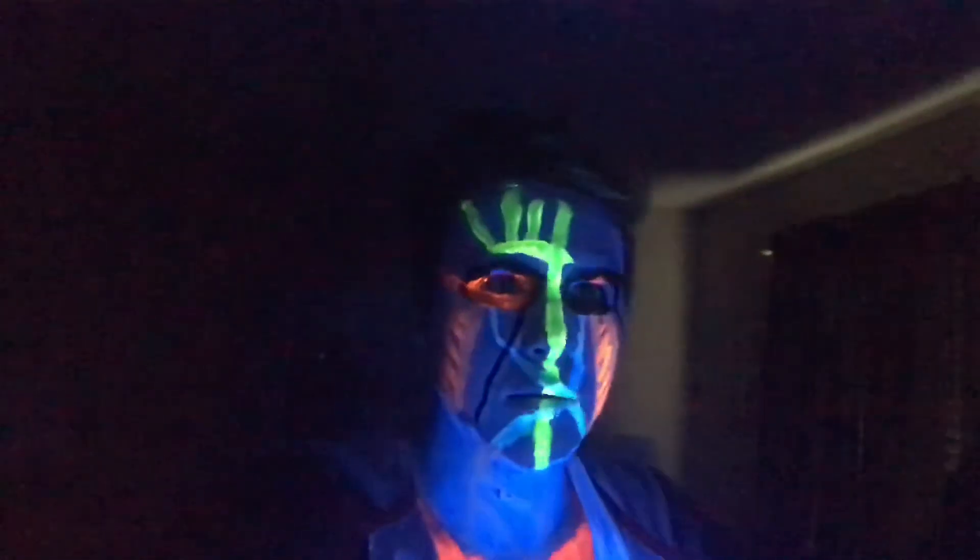This one was just trying to see what I could do with my blacklight. I only did the video because people on my Instagram voted yes, and if you don't follow me on Instagram I'll put the link in the description. Alright, please like, comment, subscribe, and peace.